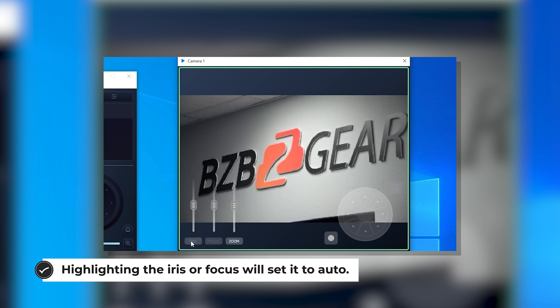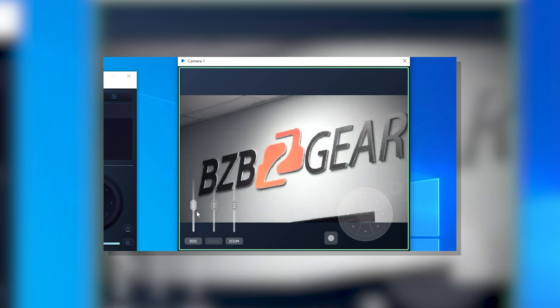That covers everything about our BG PTZ Control app. Go ahead and go to our website and check it out. This really opens up a lot of doors for you, so I highly recommend you go to the App Store and check it out. Thanks for watching — we'll see you guys later.